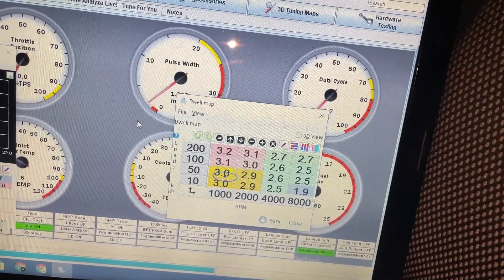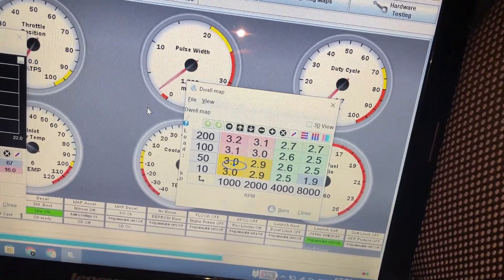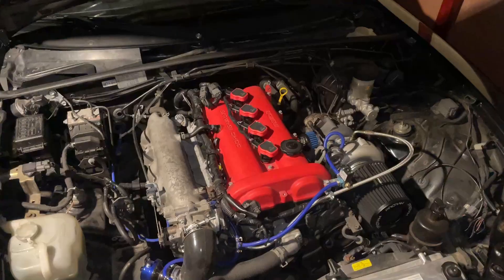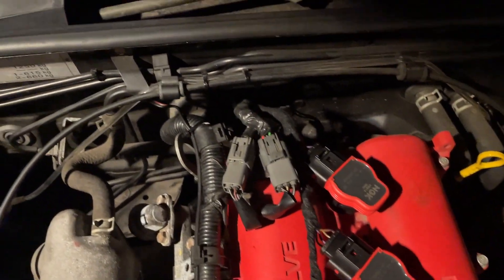There's also a dwell map that you need to adjust — I got all these settings off the internet. That's it for this video, thanks for watching and see you in the next one.